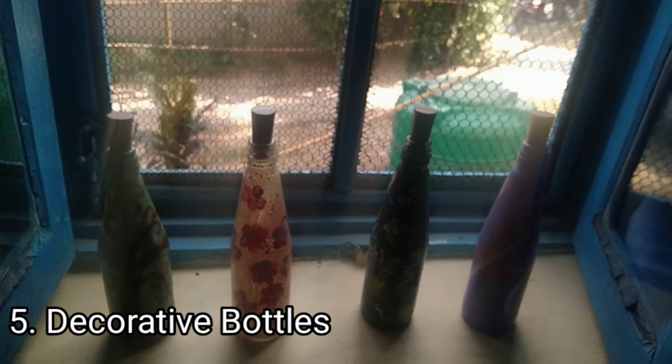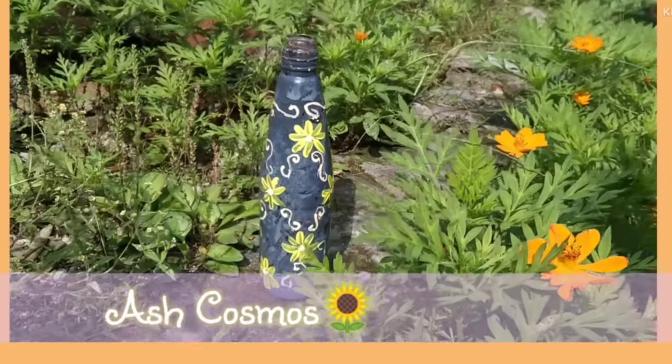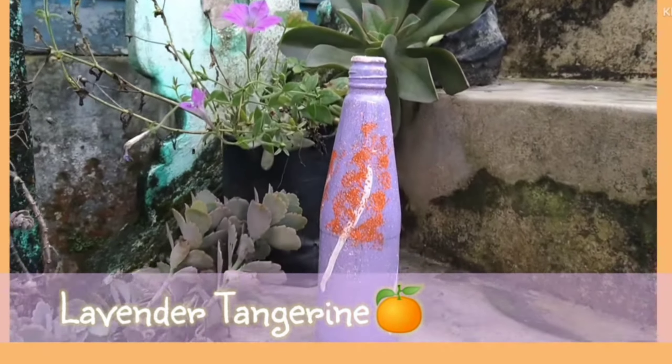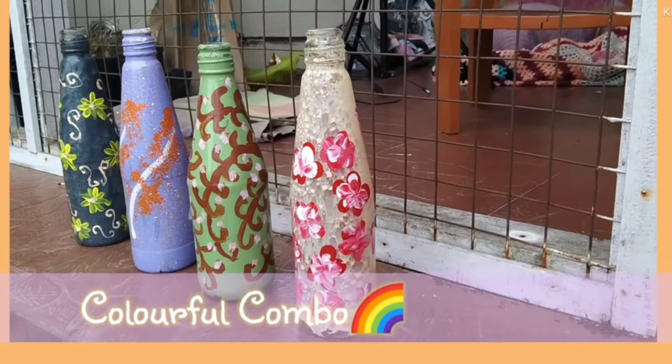Our next DIY item is decorative bottles. I already have a whole video on it that you can check — the link is provided. This completes our five DIY items, and it's very fun and easy to do. Guys, these were the five DIY home decor items that you can easily make at home because the materials are easily available and it's so fun to create with your own hands. Please like, share, and subscribe to encourage and support me. I would like to wish you all a Merry Christmas and a Happy New Year. Till the next time, bye bye.